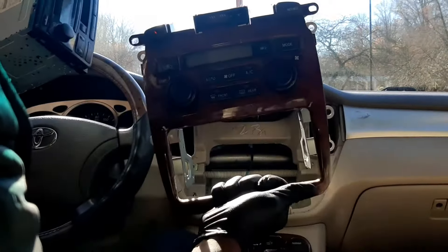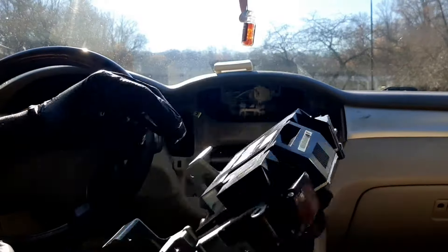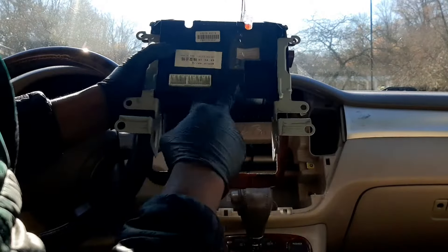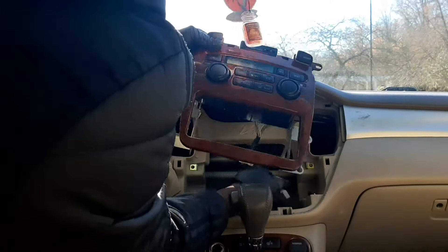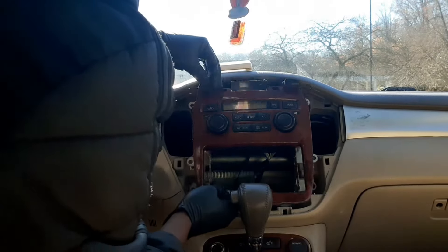Now that the old radio is out, I'm going to return the face panel back in because it has the climate control. I'll plug the harness back in because we still need it to control the AC and heat in the car. I'll also put the six screws holding it down back in and screw them into place.